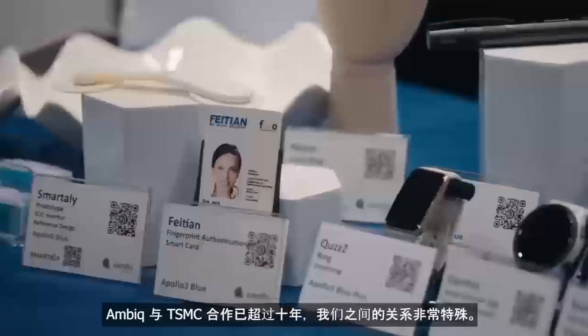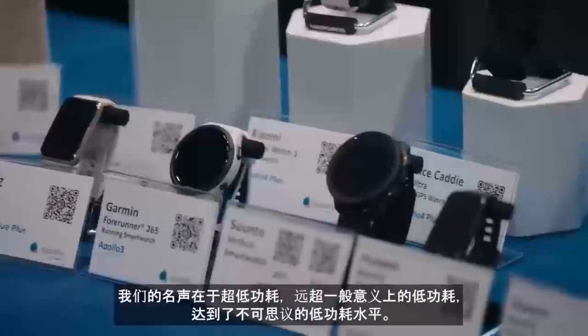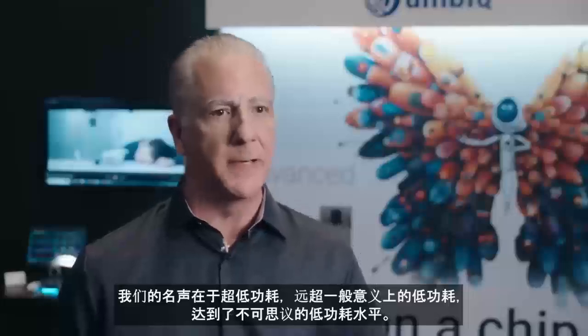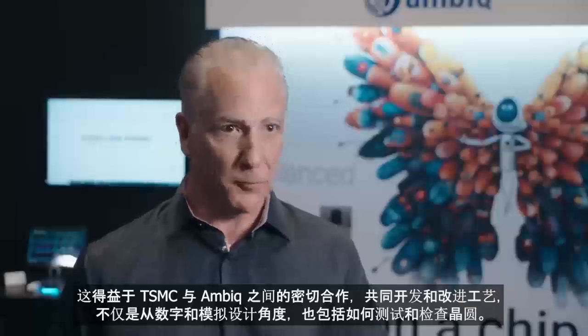Ambiq has been working with TSMC for over a decade, and the nature of the relationship is very special. Our claim to fame — what makes us famous — is our ultra-low power. It's beyond ultra-low power; it's ludicrously low power. We don't beat our competitors by 10%, we beat them by 90%. One of the things that makes that possible is how closely TSMC and Ambiq have worked together to develop these processes — not just design, not just analog, but testing and how you check your wafers. We've had to develop that alongside TSMC since day one.